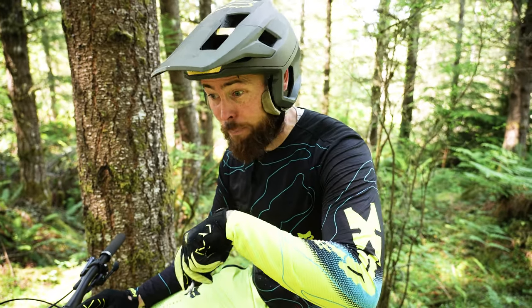As dorky as Specialized is, I do think they got the field goal with their in-frame storage implementation. But those are minor gripes. My memories of the Rayon are of really enjoying the trails and trying lines I'd only dreamed of previously — rock rolls were rolled, boulders were doubled, and trails were well and truly manual'd.